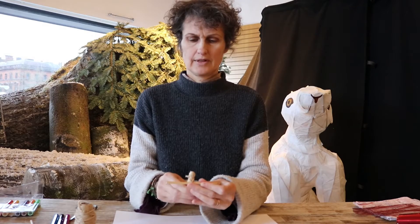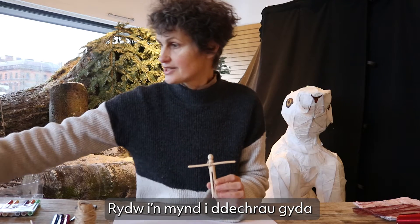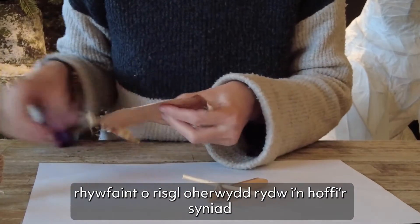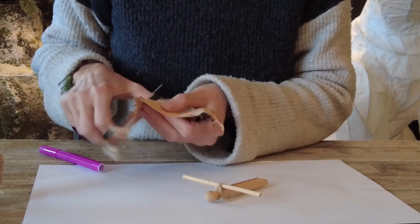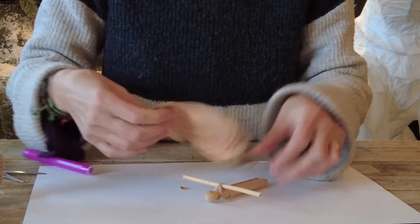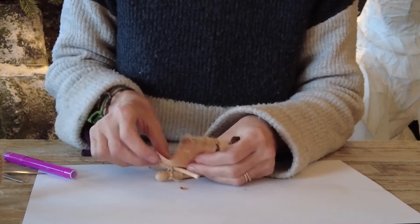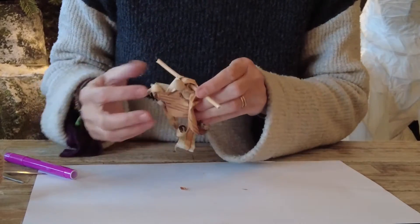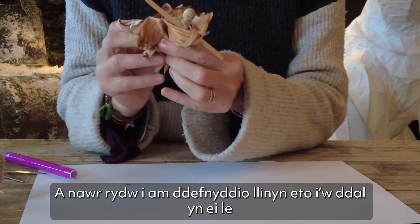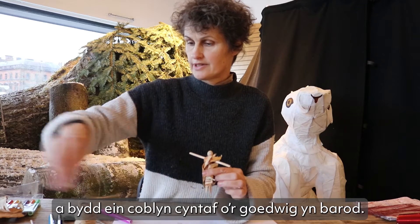Here we go — Tylwyth Teg! Welcome to the world, little one. Now we need to find some clothes. I'm going to start with some bark, because I really like this idea of dressing you in a little bit of bark. So we'll slide an arm in here, over the shoulder — I'm just wrapping it round as best it goes. And now I'm going to use some string again to hold it in place, and we will have our first woodland pixie.